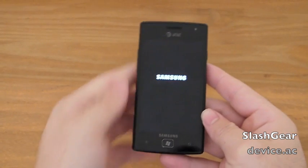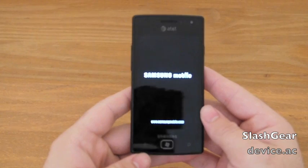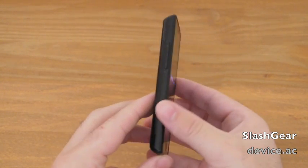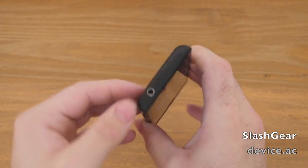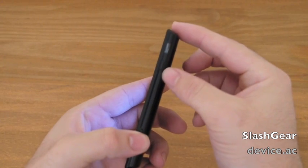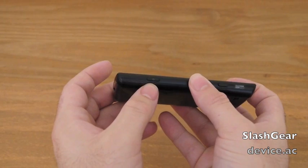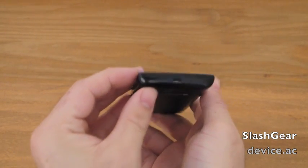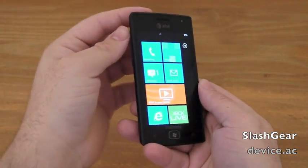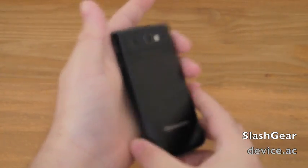Let's turn it on real quick and look at Mango 7.5. You can expect more in the full review — this is just a quick video. We have the 3.5mm headphone jack, the power and wake button on the side, a dedicated camera button down below — always nice to see that included — and the micro port for charging. We're already booted. And over here, the volume rocker. Pretty standard stuff, with Windows Phone branding on the bottom.